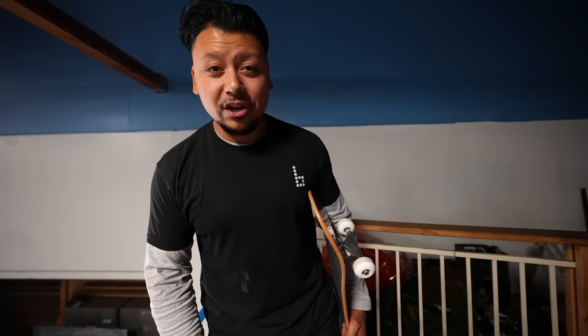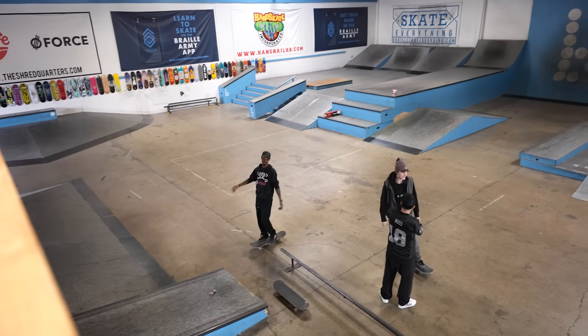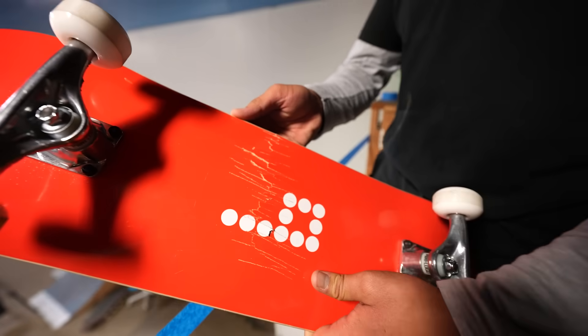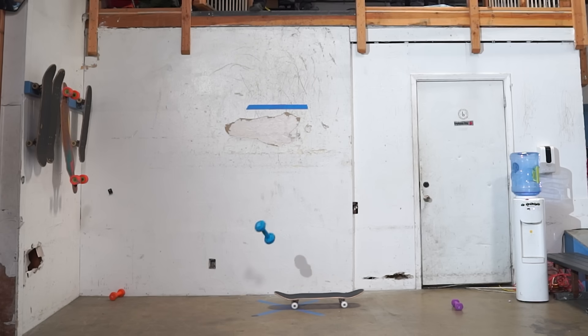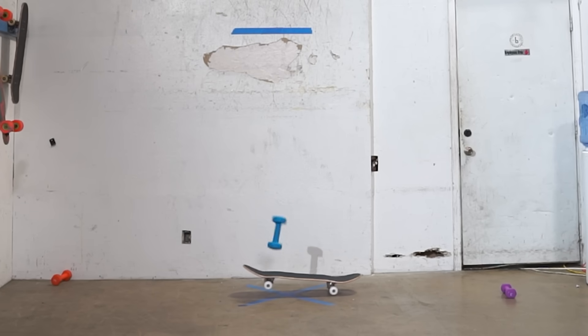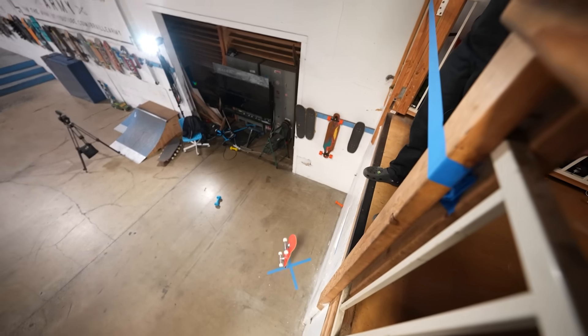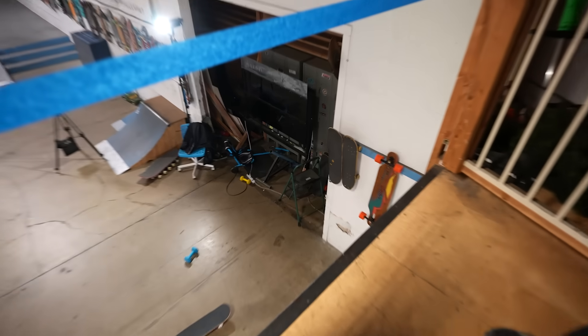Next up: setting up a reinforced skateboard deck with carbon fiber and going up to eighteen feet to see what weight, if any, can break it. Looking at the broken board - there's one for the history books. Testing the nose from twelve feet - nothing happened. Now figuring out how to drop from eighteen feet using a ladder.